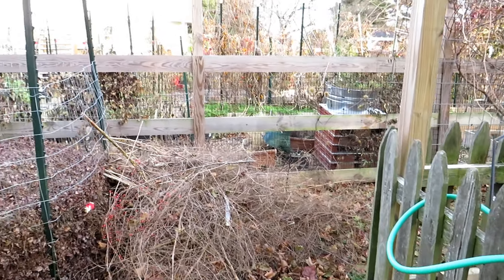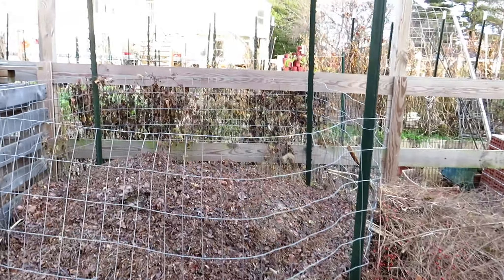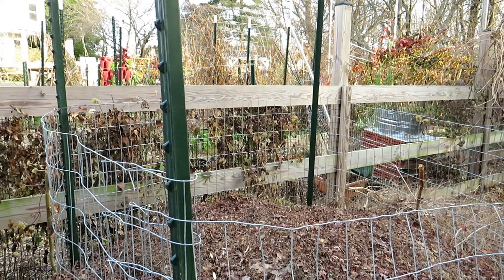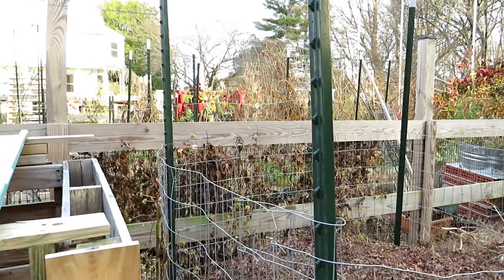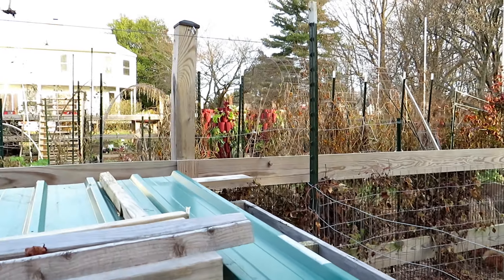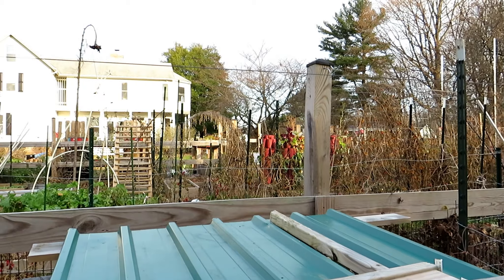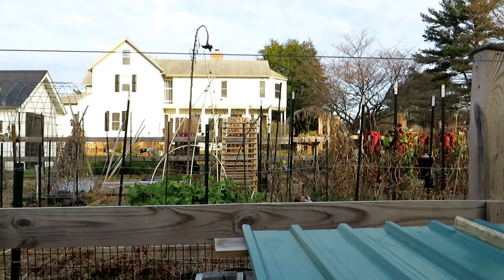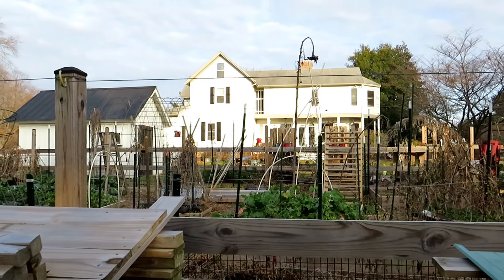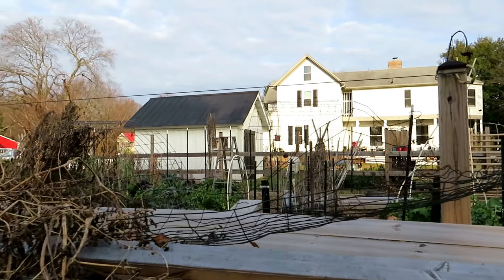Hope you guys are sitting down thinking about new designs, changes, just having fun and creating in your garden. That's what it's all about — it's about producing the food, of course, but it's also about just enjoying the process and sharing your garden. I am grateful that I have all of you to talk to — please comment, that's why I respond to so many comments, because I just like sharing the garden. Please check out my seed shop at therustedgarden.com, and thanks for watching.